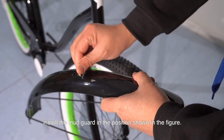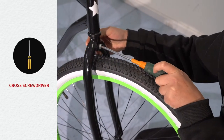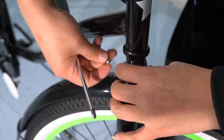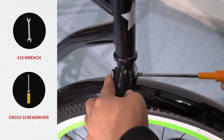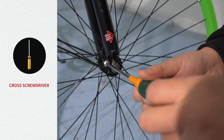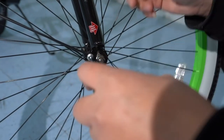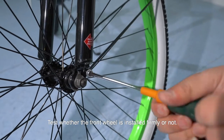Install the mudguard in the position shown in the figure. Test whether the front wheel is installed firmly or not.